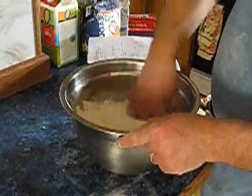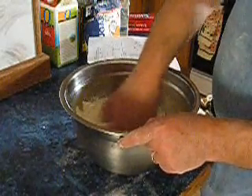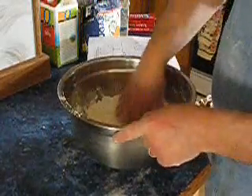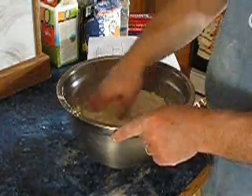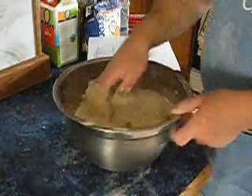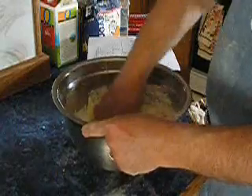So I just reach in and mix things together. It's going to be a rough, ragged dough at the end of this. Calling it a dough might even be a little bit too generous.